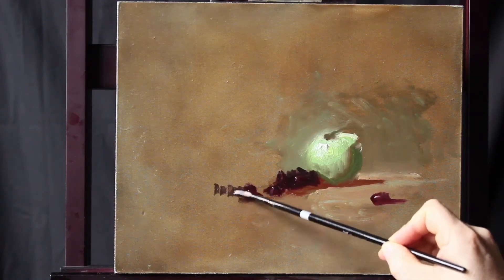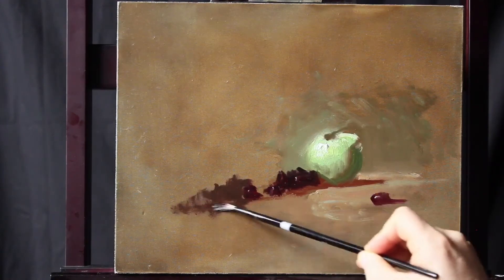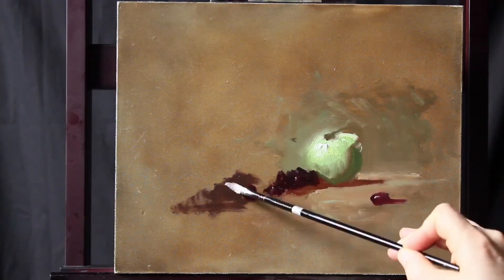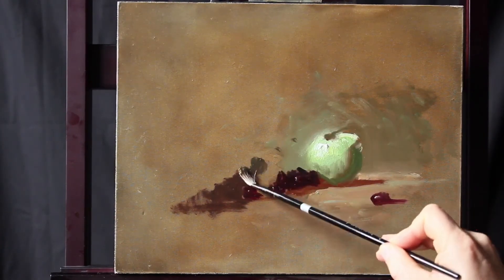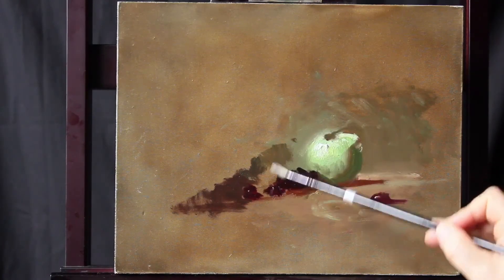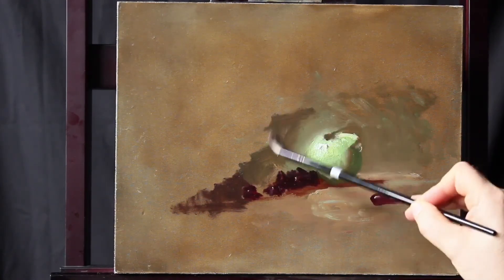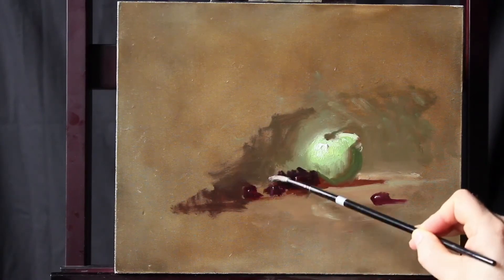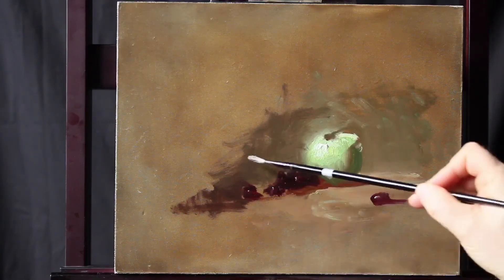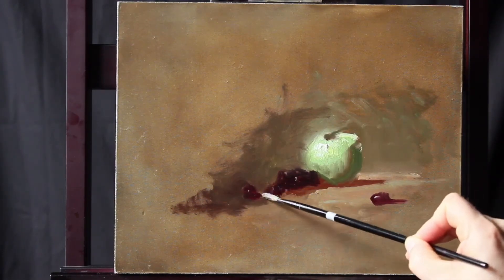As we do the background and shadow, we want to place that background so it's very close to those grapes — it'll add a lot of mystery. Then we'll have to tie that shadow of the background into the light of the background, and we walk those colors that way. We just push the paint around so that we go from dark to light in a very quiet way, no hard edges.